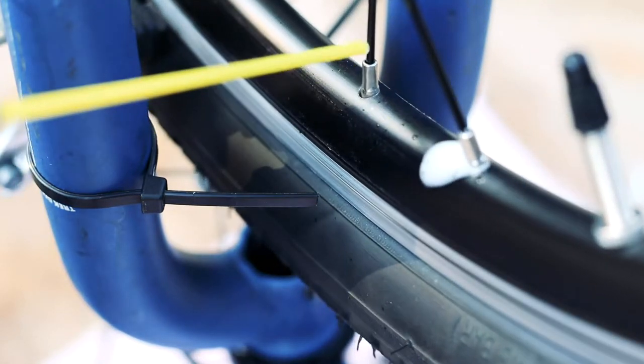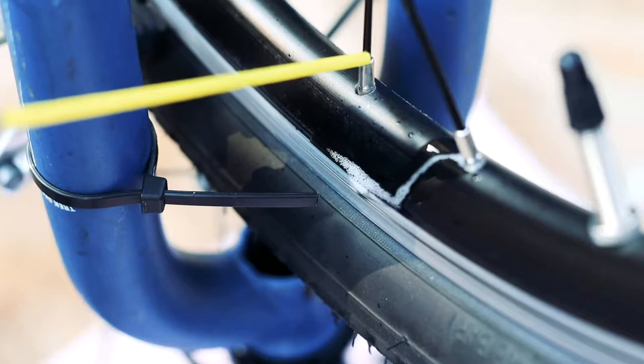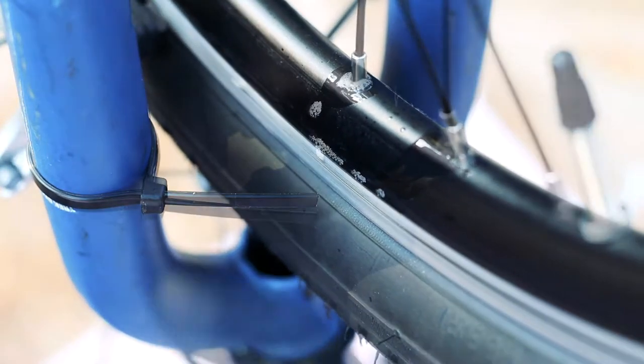It's helpful to use some oil to make sure nothing's seized, but you can usually get away without doing this. Make small adjustments and keep track of which spokes you've adjusted as you go along.